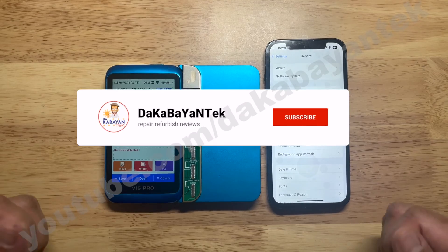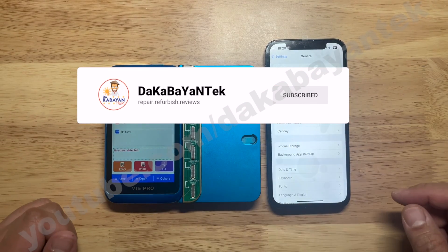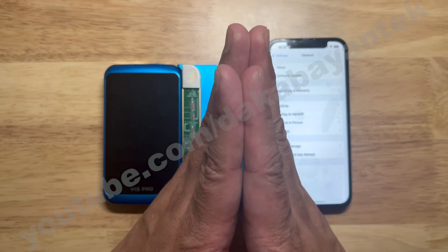But before we begin, most of our viewers are not yet subscribed. Please take some time and click that subscribe button. And if you are one of my subscribers, thank you very much.